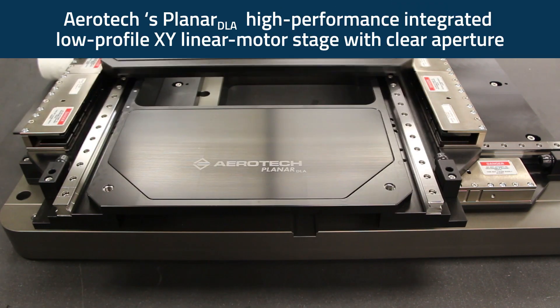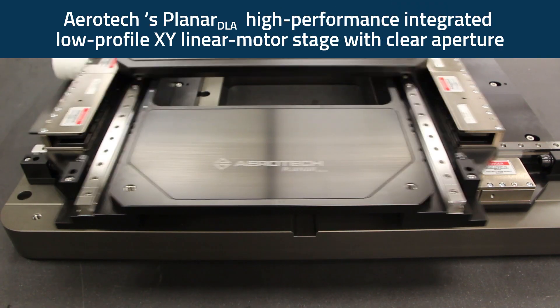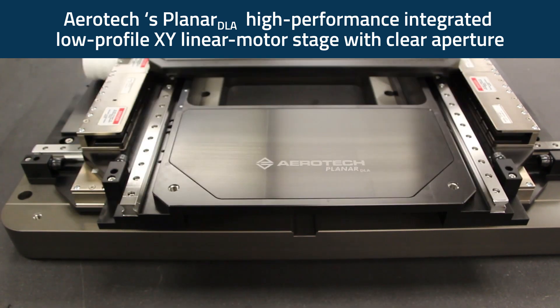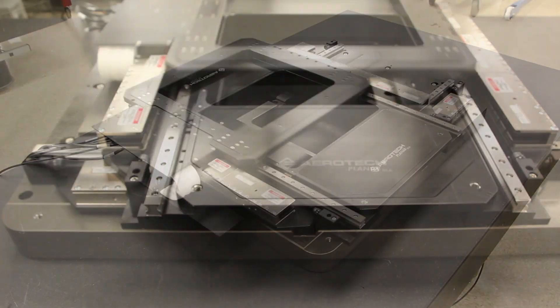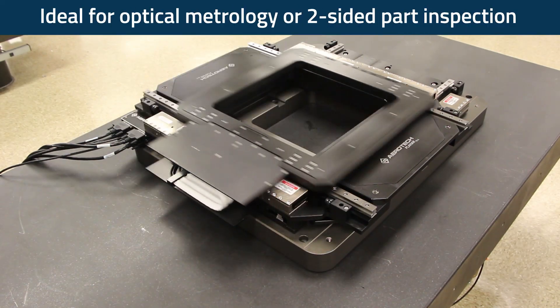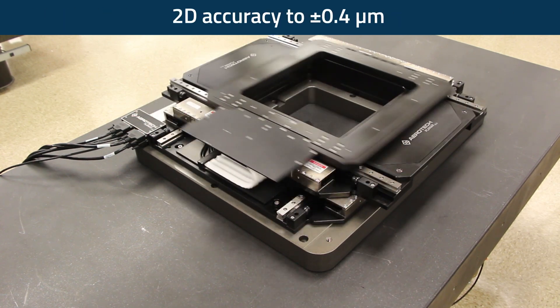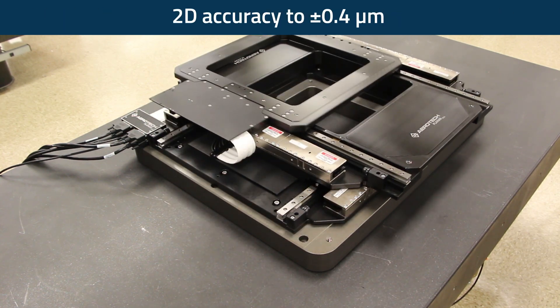Aerotech's Planar DLA series stages offer a clear aperture, high dynamics, and exceptional performance in a compact, low-profile package. The Planar DLA is ideal for demanding metrology applications requiring excellent accuracy, repeatability, straightness, and flatness.